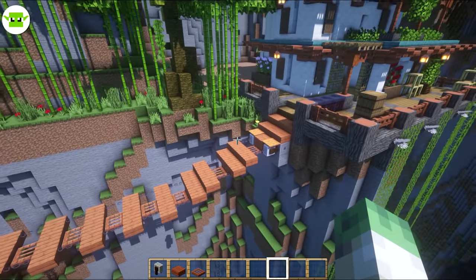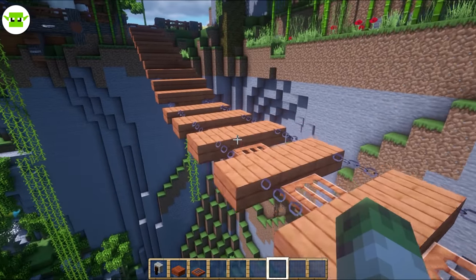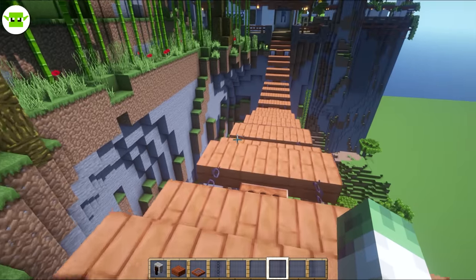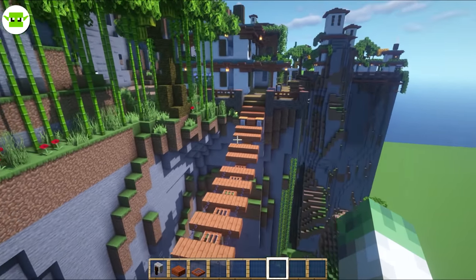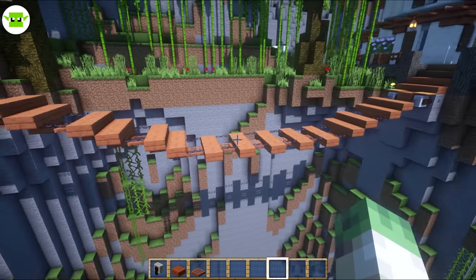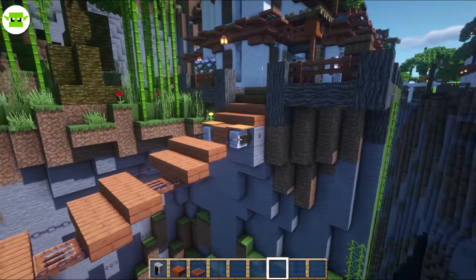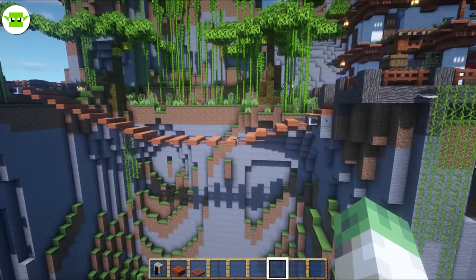Welcome builders, Andy and Jody here. Welcome to our rope bridge or chain bridge. We have invented this on my server and we absolutely love it. It looks good. It can fill just about any gap you want, and I've built this one today with a higher area there and a lower area there, showing that this is actually quite a versatile design.